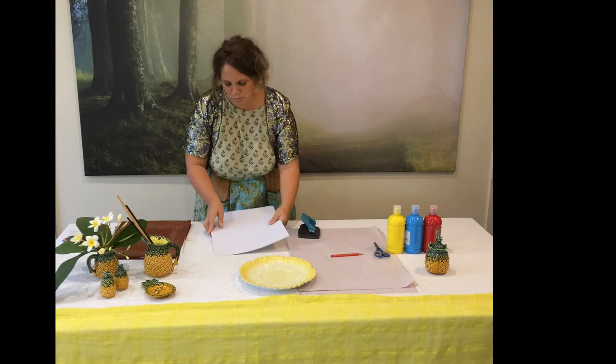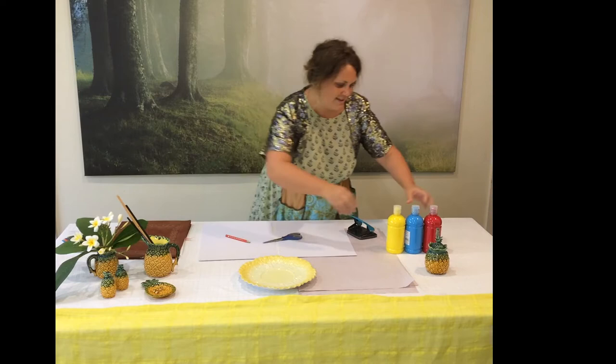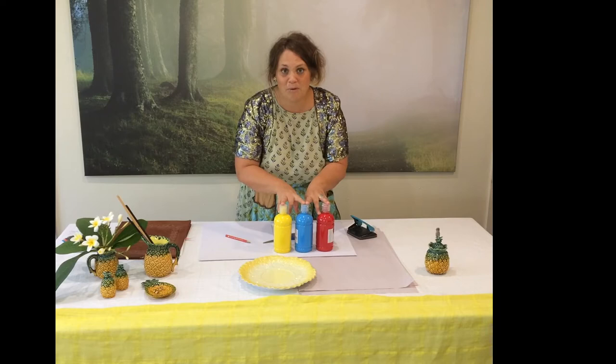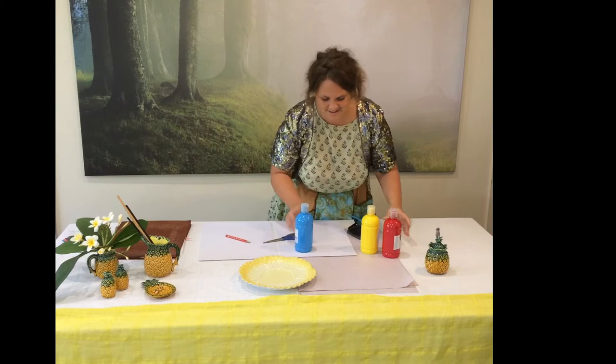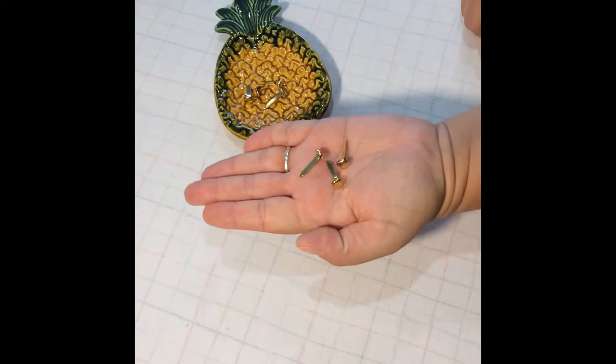To make our rainbow lorikeet you will need two pieces of large paper, a pencil, some scissors, and three primary colours — yellow, blue and red. When we mix our primary colours we will get our secondary colours. You will also need a hole punch and a few split pins.